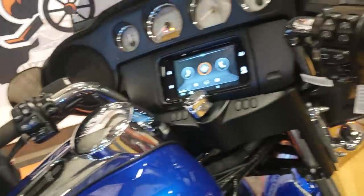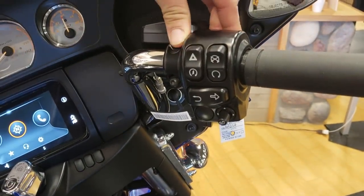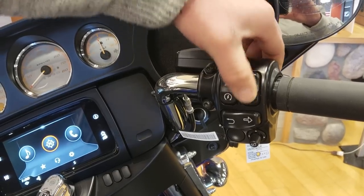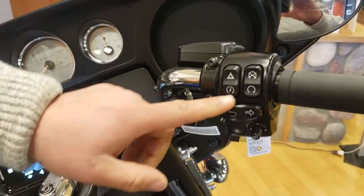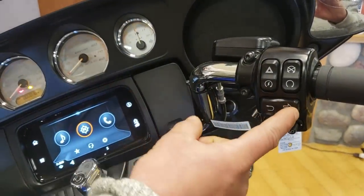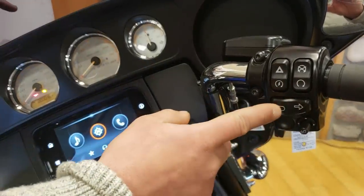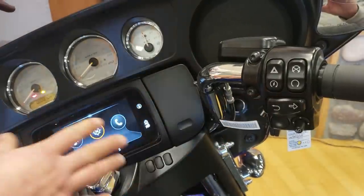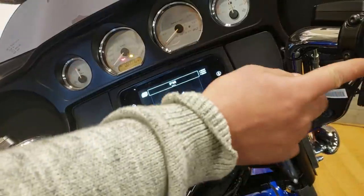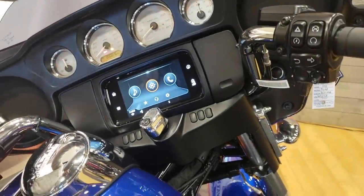If you slide over here to the right hand, you've got your four ways, run/kill switch, and then you've got your start button just underneath your four ways. You've got a right-hand turn signal, which is self-canceling, then you've got this back button. So if you're in the infotainment system, for example, and you click on media and you want to go back to the previous screen, you just hit that back and it'll take you right back there, just like your cell phone.